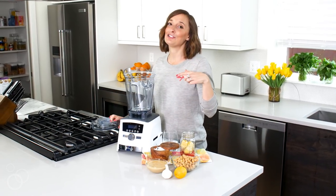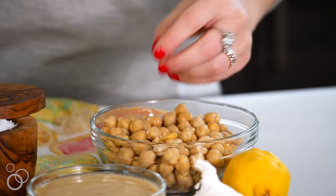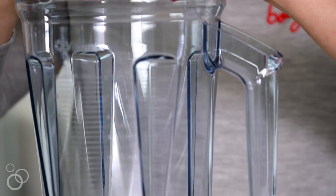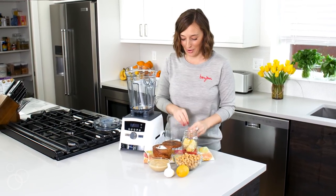We're going to go through all these chickpeas - just take your thumbs and peel the skins off. It's best to do it with two hands so you can do two at a time and just pop them in. Go through the whole batch. If you have kids, get them involved. This is going to make all the difference in the world, I pinky promise.